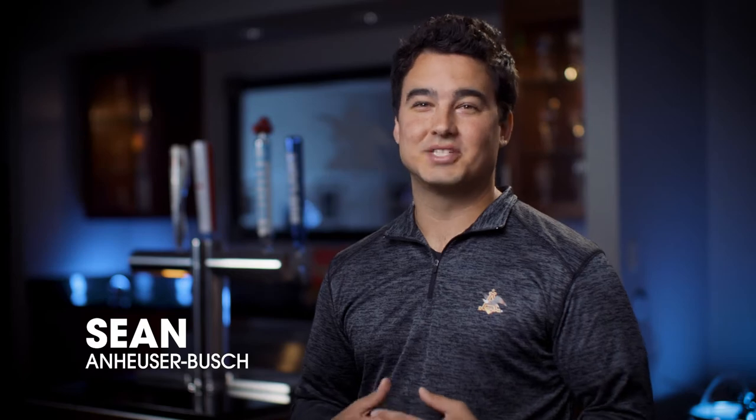Hi, my name is Sean with Anheuser-Busch. Today we're going to cover how to pour the perfect craft beer into a glass.